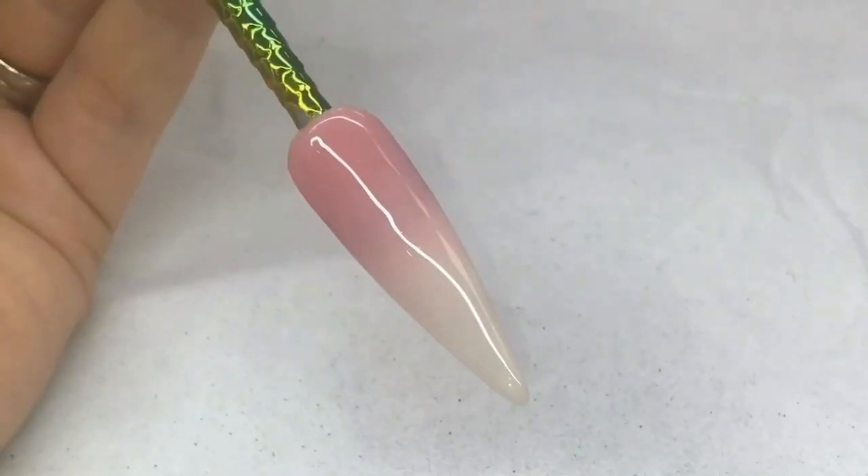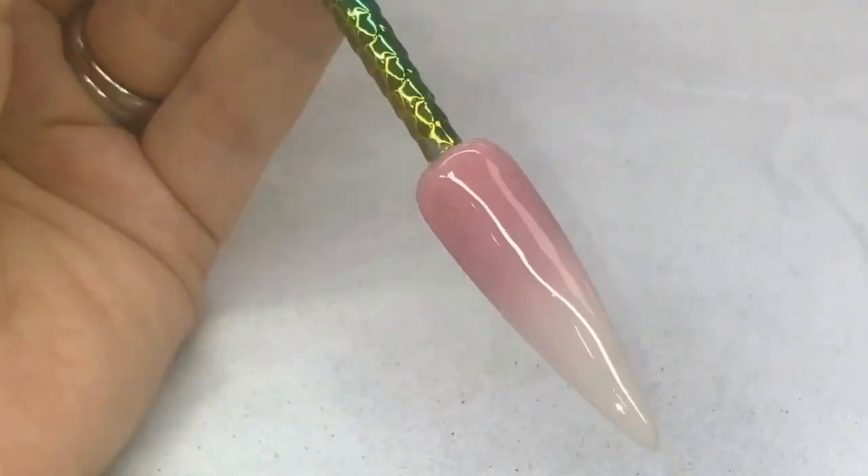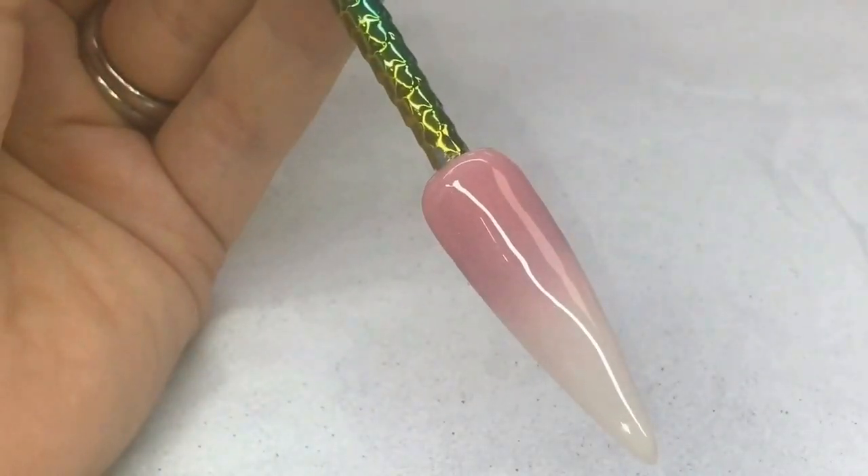Hey guys, today I'm showing you my 3D Flower and Gem application. I'm using my 3D brush which is a size 4 that will be available on my website real soon.